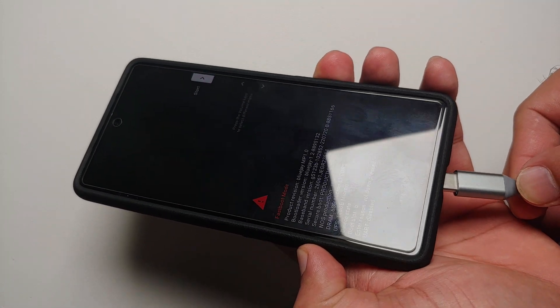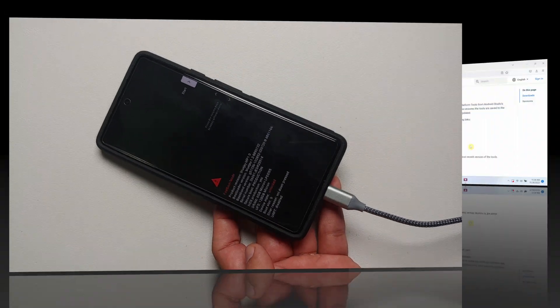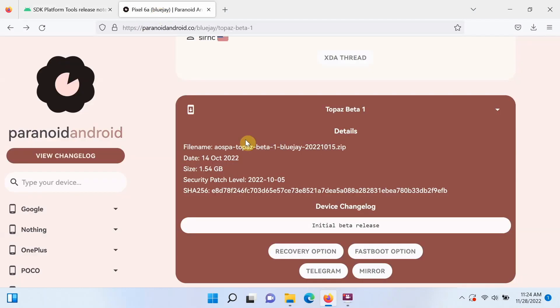Once in fastboot mode, connect your device to the computer using a USB cable. On the computer, download ADB and fastboot — also called SDK Platform Tools — from the official developer.android.com website for your operating system: Windows, Mac, or Linux. Next, download the Paranoid Android ROM based on Android 13 for your specific Google Pixel device.